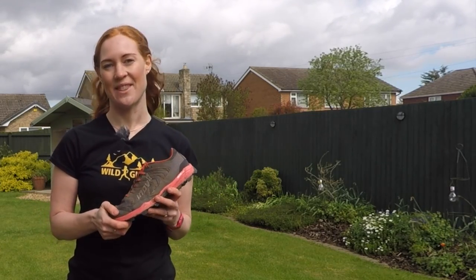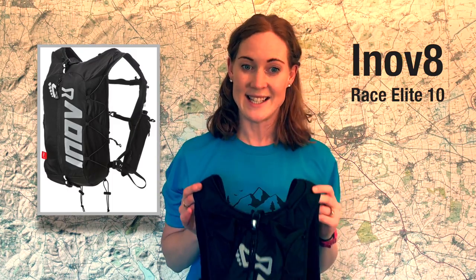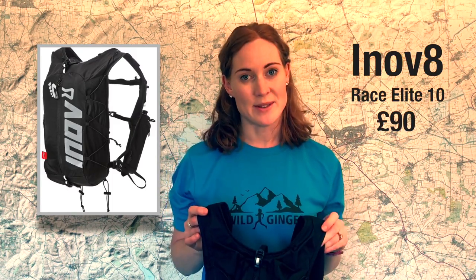Let's start with the one I liked the least. I'm really sorry, Inov-8 — I know they make great shoes and clothing — but I would not recommend this backpack to anybody. It's the Inov-8 Race Elite 10, it costs £90, and it's 382 grams including two 500ml bottles. It comes in just one size.